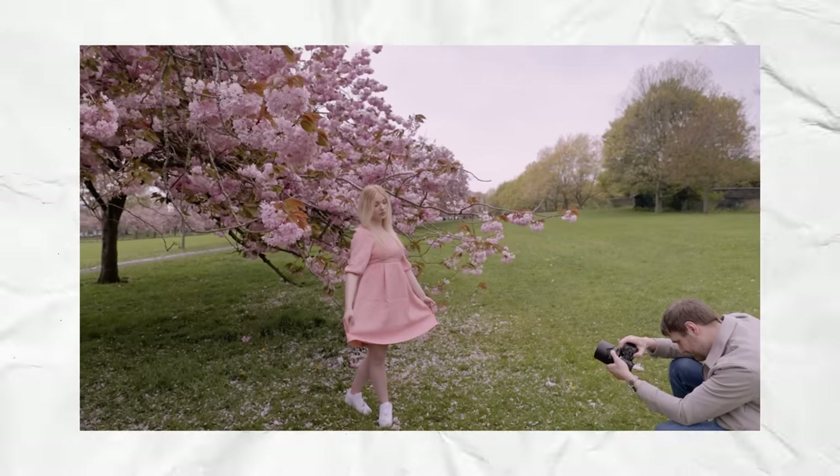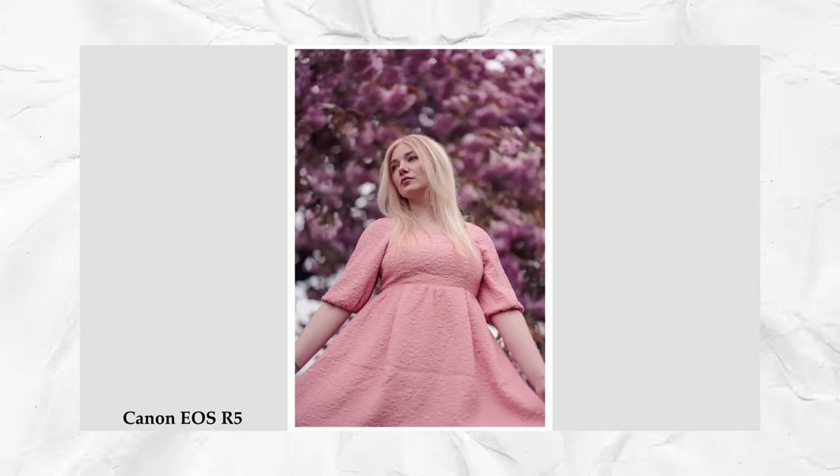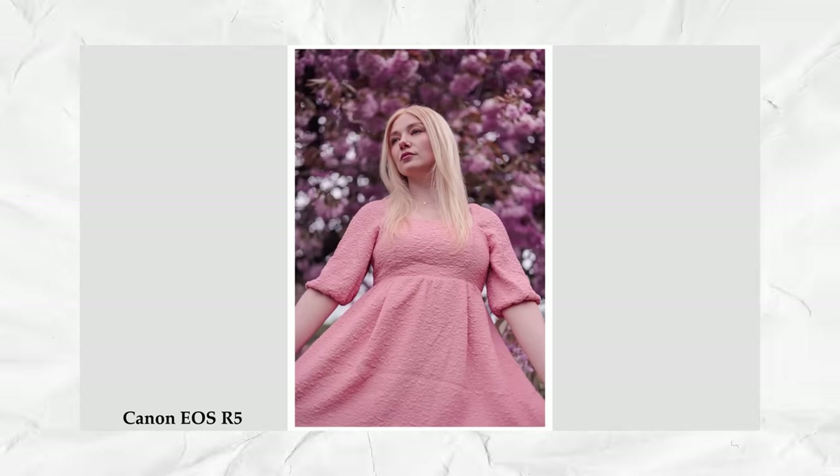I compared those two lenses extensively and was really impressed with the f1.8 up against the f1.2. There's a link in the description to that full video, but in my opinion if you're just looking for one do-it-all lens, you cannot go wrong with this 50mm f1.8.